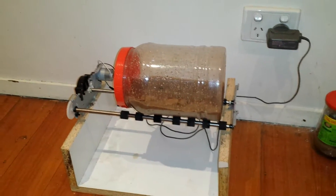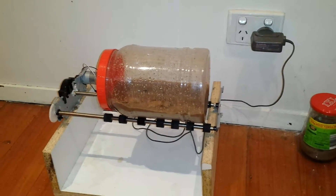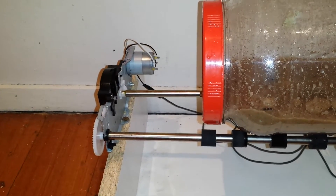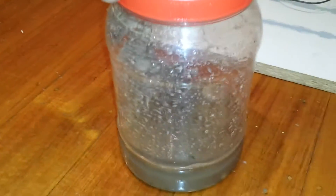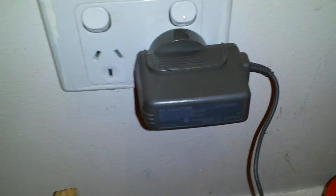This is my homemade rock tumbler. I pulled apart an HP OfficeJet printer and took the rollers out. I've attached them to some melamine wood, made a little frame, and this bottle here — which I'm using for the rocks with the water and sand — just sits nice and neatly on top of the rollers. I've connected the power to an old Nintendo DS power supply.